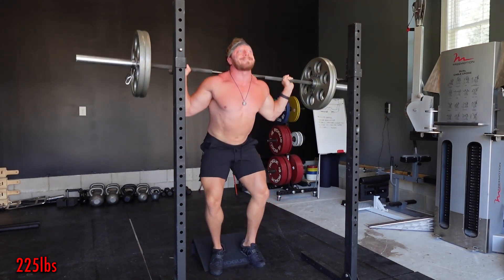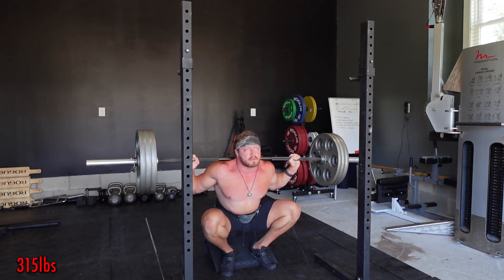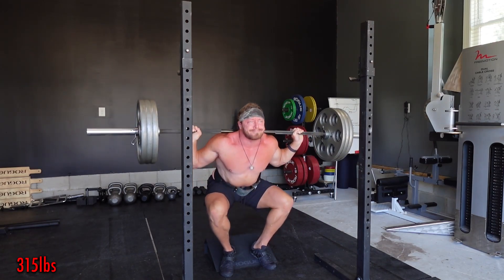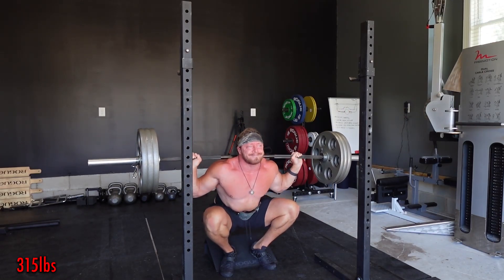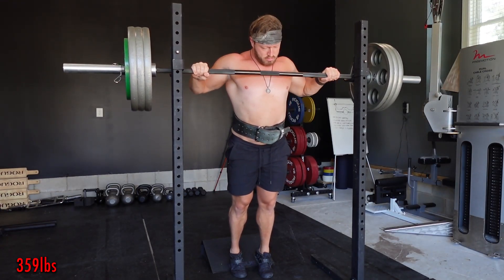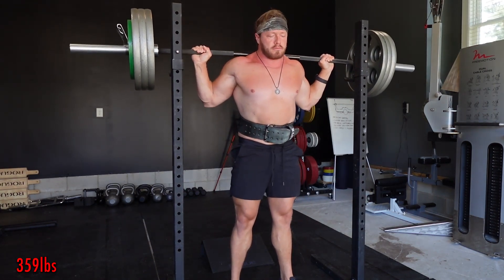It doesn't mean you couldn't do them heavy relative to your strength on this exercise when you first start, but you're going to be heavily limited, and I'd always recommend introducing this into your repertoire with an extreme tempo and a pause in the bottom position. Really the first few weeks to months, go super light — I don't want to hear about anyone tearing a knee joint up. I'd also recommend always doing these bare; wearing a belt is fine, but you don't want knee sleeves here. The whole purpose is to actually train the end-range position of the knee joint.